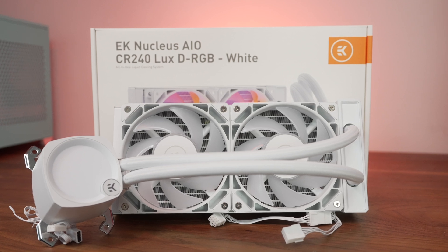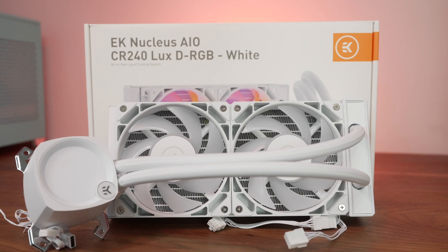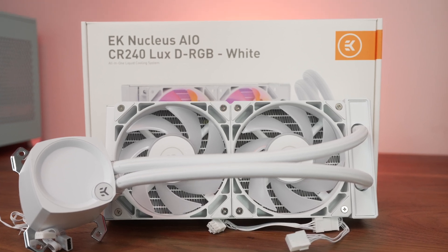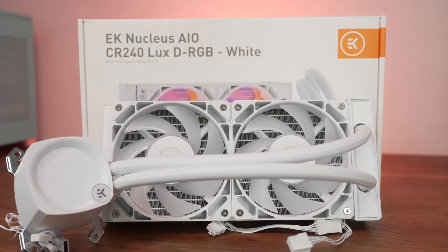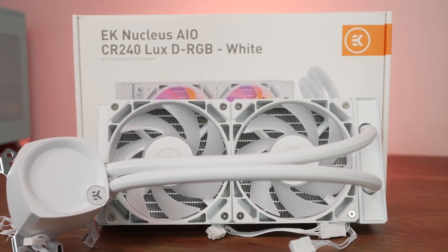The unit I tested here was the white CR240 Lux. It's the 240mm radiator version in white, also equipped with ARGB. They also have this in a non-RGB dark flavor, and also in a 360mm radiator version.